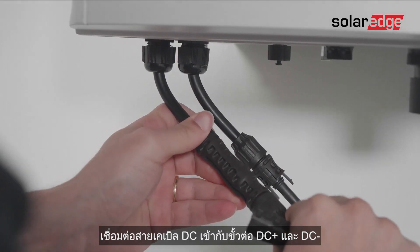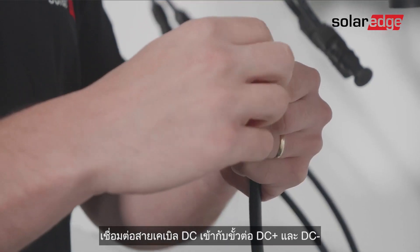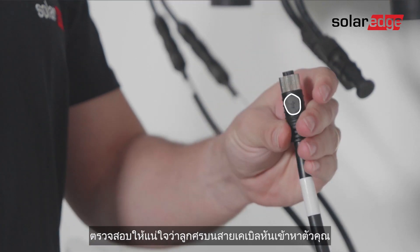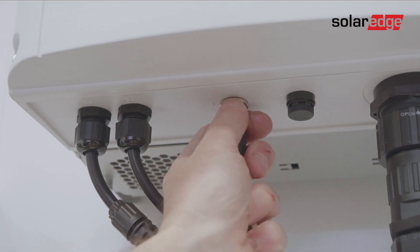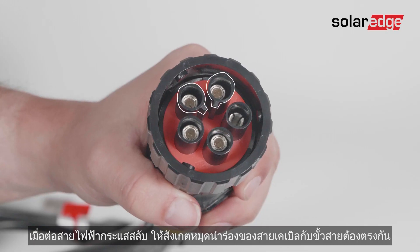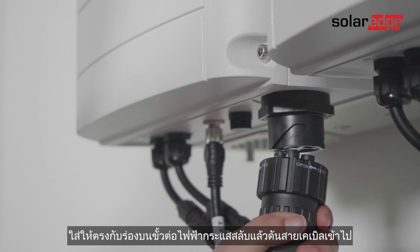Connect the DC cables to the DC plus and DC minus connectors, then connect the communication cable to the communication connector. Make sure that the arrow on the cable is facing you to avoid any damage to the pins. When connecting the AC cable, pay attention to the two pin alignment guides. Match them with the two pin alignment grooves on the AC connector and push the cable in.